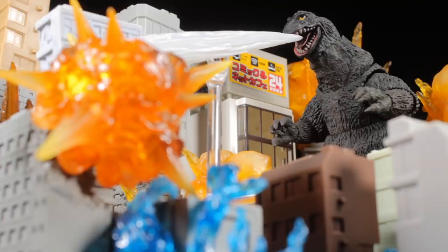Now that we have our one accessory out of the way, let's compare our SH Monster Arts Godzilla 1962 with our X-Plus Godzilla 1962 and then do some size comparisons.